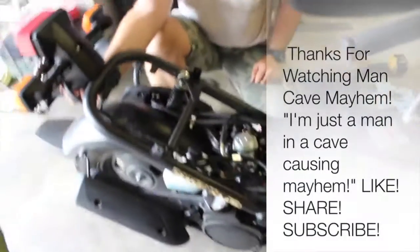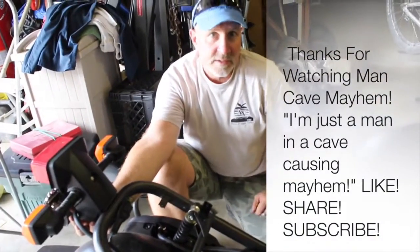It's actually breathing a lot better now. If you have any questions, feel free to comment and subscribe.